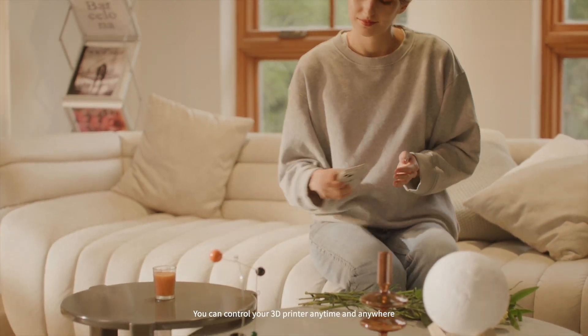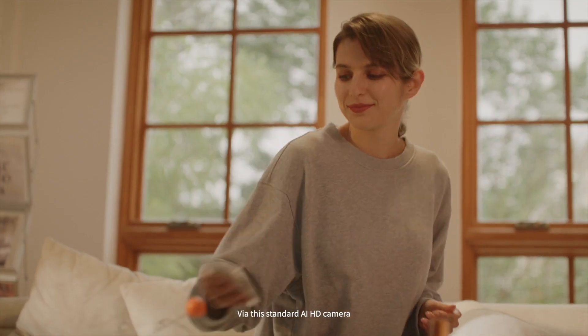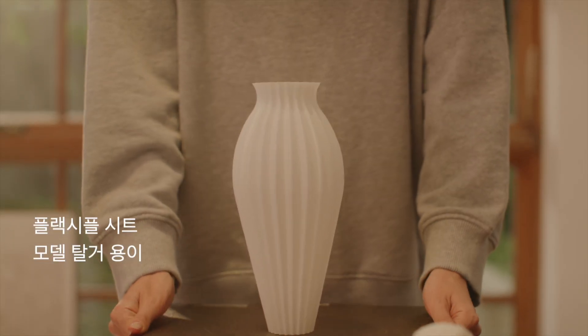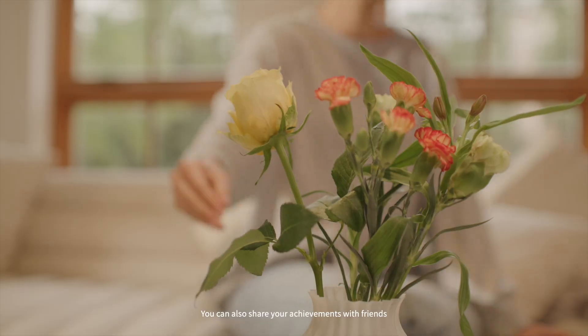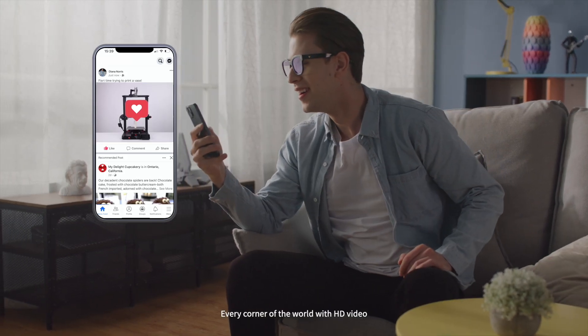You can control your 3D printer anytime and anywhere via the standard AI HD camera. You can also share your achievements with friends in every corner of the world with HD video.